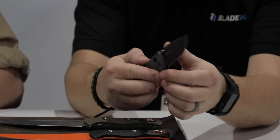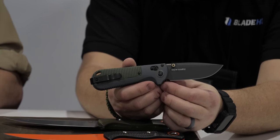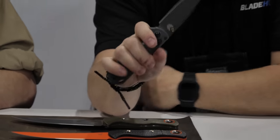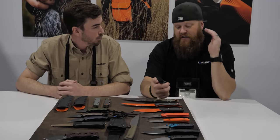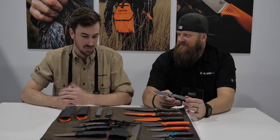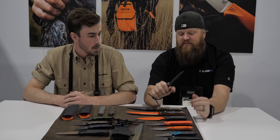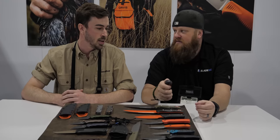We wanted a knife that is going to be kind of the Griptilian of the Black Class — just an easy rider, every day, rough and tough, beat it up. If you're a mechanic or anything like that you don't want to be using your $250 knife popping carb caps off engines. When I first saw this I immediately thought it's like a rugged, tough Griptilian. The design engineering term for the texture is 'fat chunky waffle.'